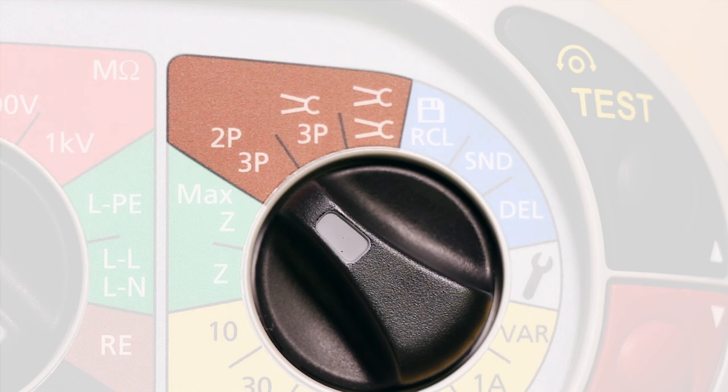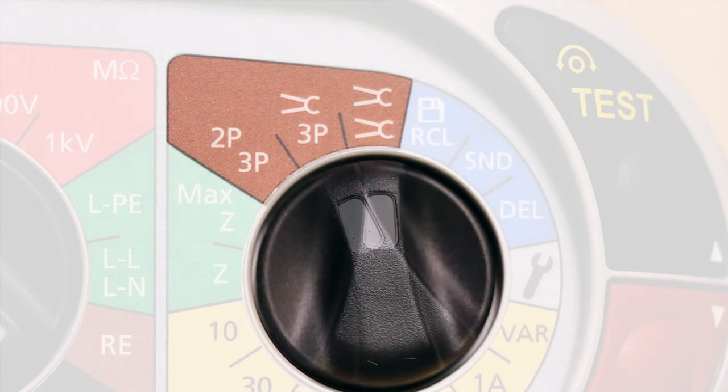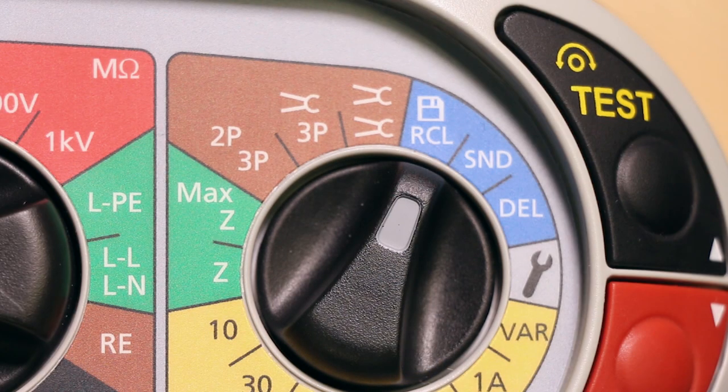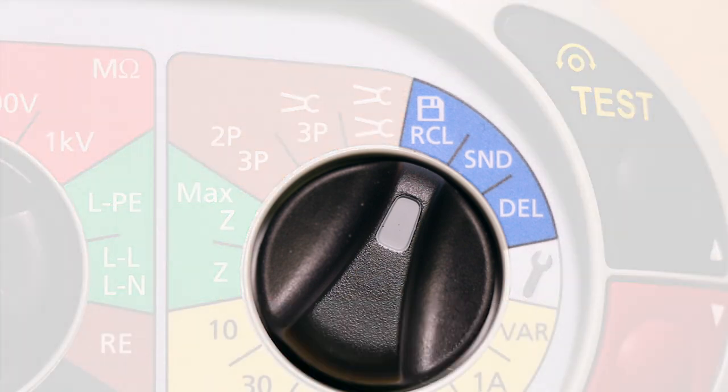Finally, there is an earth electrode or ground stake resistance test which is enabled for standard three-wire testing, ARC or attached rod technique, and the stakeless test method. Like the MFT 1731, the 1741 can store up to a thousand results internally, and here you can see you can download or recall results directly back to the screen.